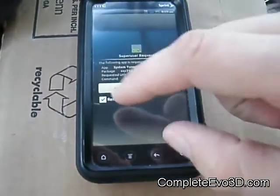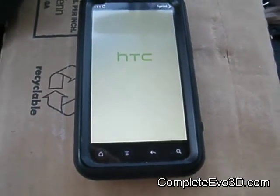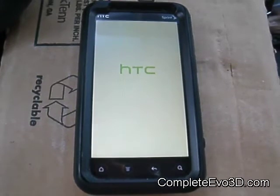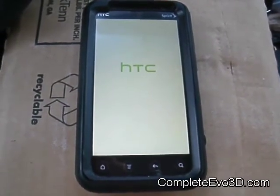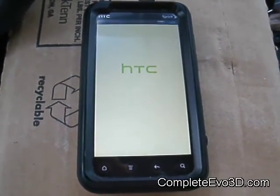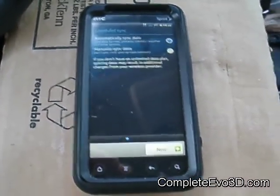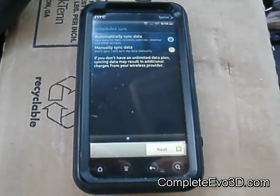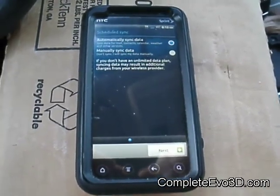I'm going to go ahead and allow the system tuner — Scott's ROM added system tuner so you can actually change your CPU settings. There we go. This is just like starting a brand new phone; you're going to set up everything normally. If you have any questions, go ahead and comment them. Don't forget to subscribe and like. Appreciate it, guys. Thanks.